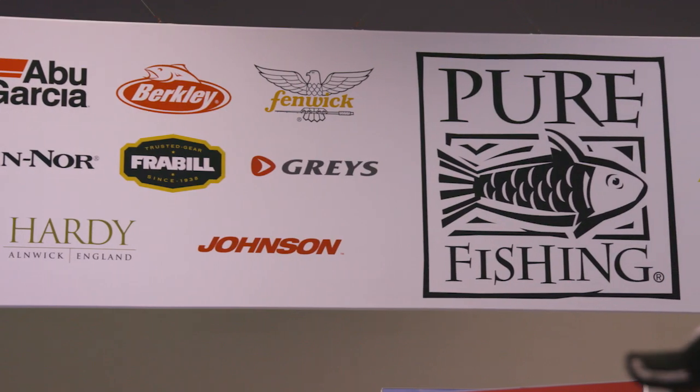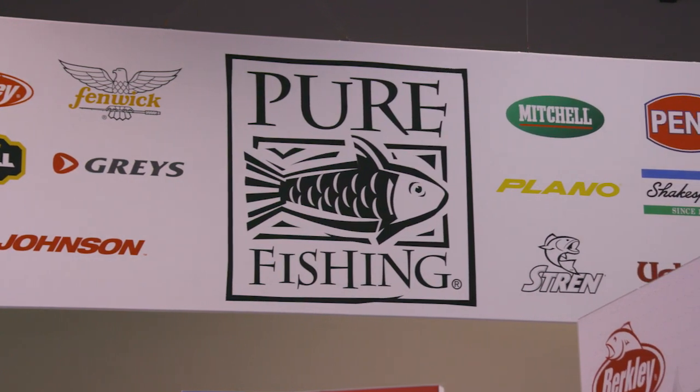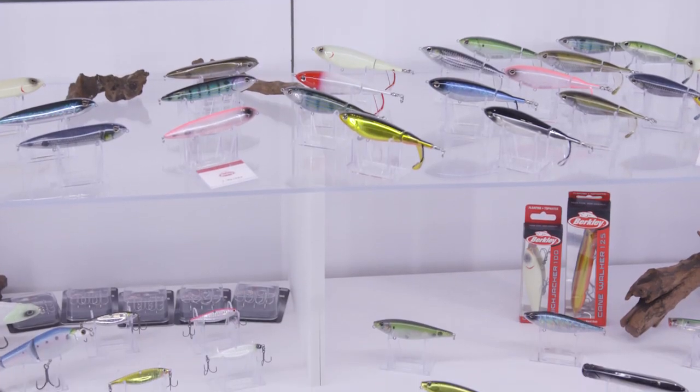Hi, I'm Randy Vance. I'm at ICAST 2021 in the Berkley Pure Fishing booth. This is the place where all the great tackle is introduced. Pure Fishing has something very cool.